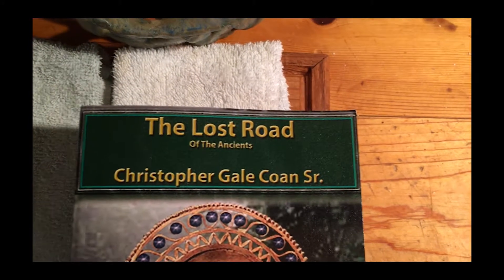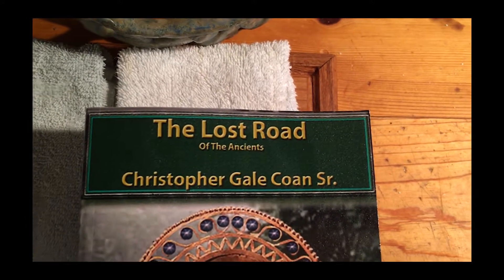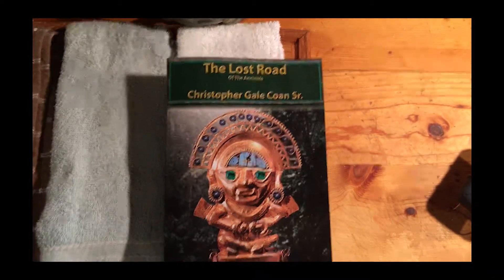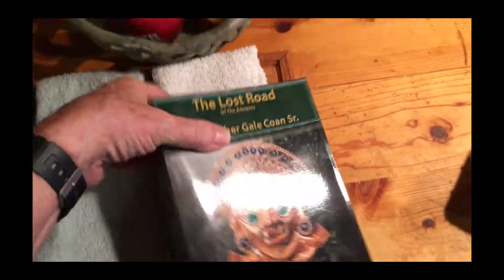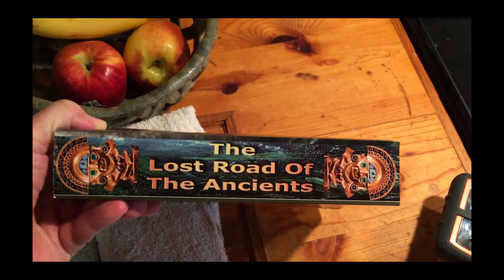By the way, I want to take this opportunity to point out — if you haven't already gotten a copy of my novel 'The Lost Road of the Ancients,' now's a good opportunity to go online at amazon.com/books and search for the entire title: The Lost Road of the Ancients.